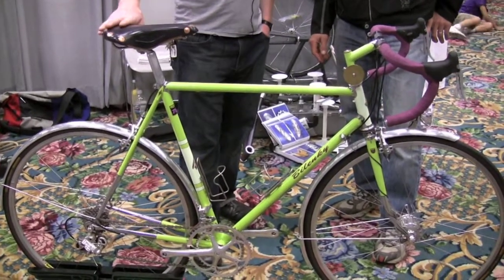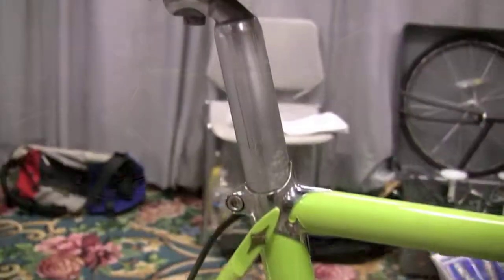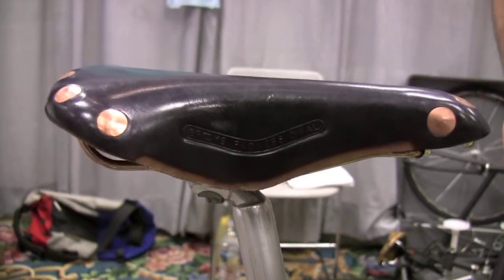This is the new custom colored Brooks Professional saddle with the aubergine eggplant color. It's kind of nice too.